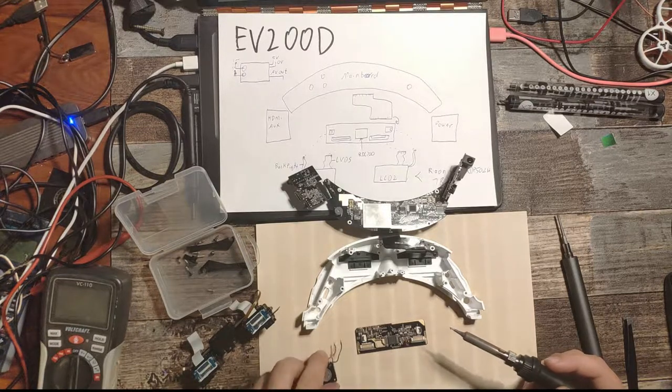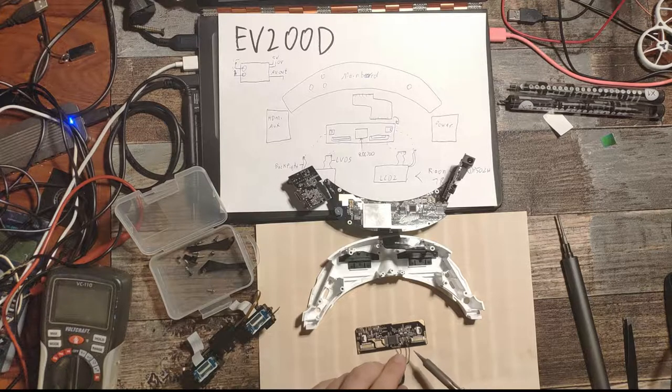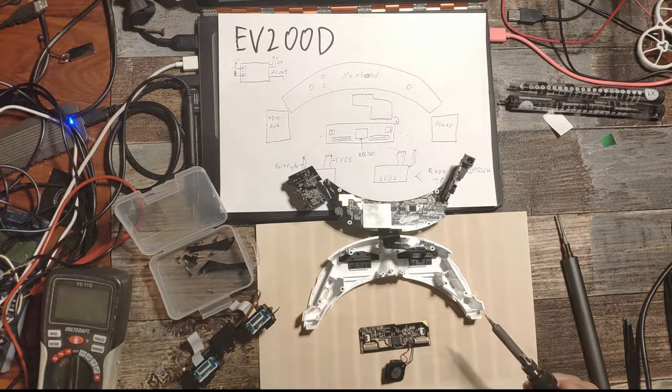That means maybe it liquefied the solder balls under the BGA and maybe they're properly connected now. We will see. The positive connection is on, and now the negative one — it's on. Could be nicer, but it will do.